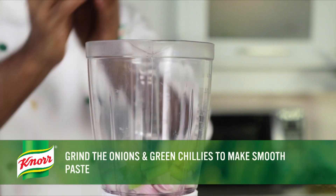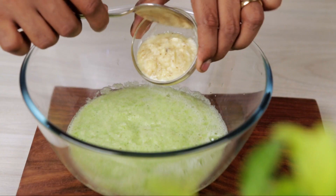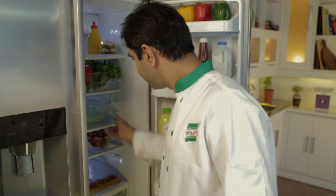If your ingredients are ready, let's start. To make this dish, first grind the onion and green chillies to make a smooth paste. Combine the onion paste, ginger garlic paste, Noor ready to cook Punjabi chicken masala, curd, and lemon juice. Now mix this well with the chicken pieces and keep it aside for 1 to 1 and a half hours.